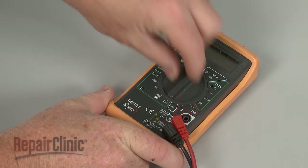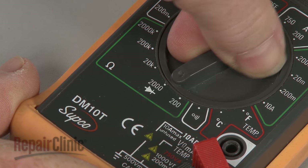When using a digital model, rotate the dial to the setting for 2,000 ohms of resistance.